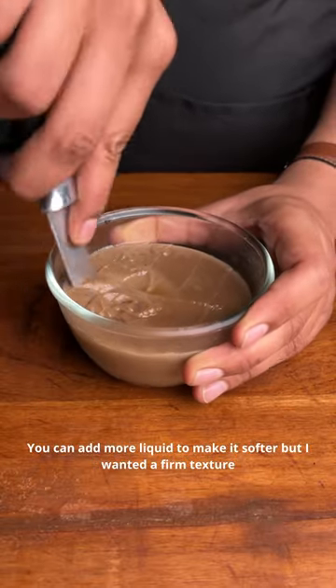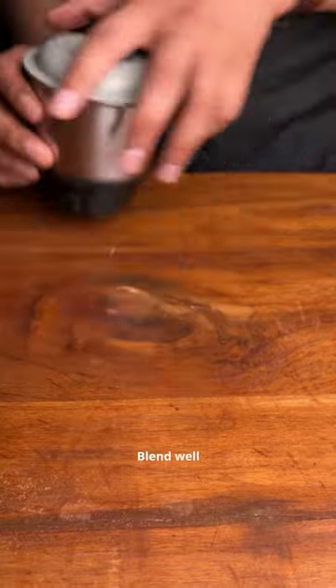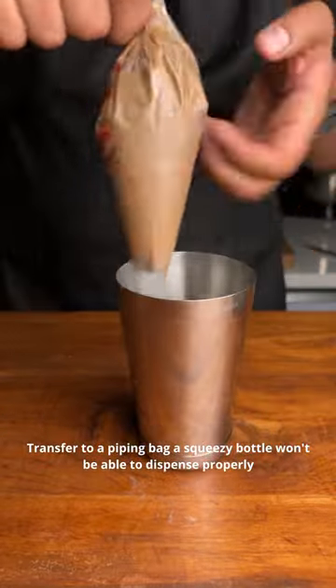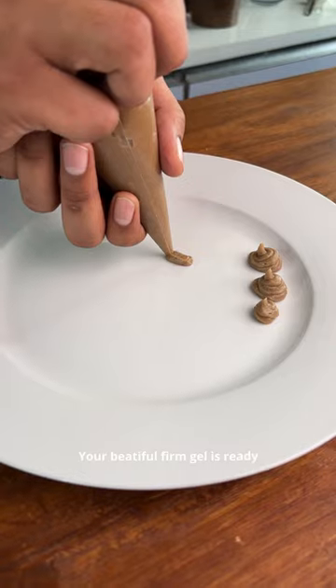I have intentionally kept it hard. If you want it soft, add more liquid or boil your caramelized onions and then strain — use that liquid for gelification. Finally, after blending, the gel is ready. Use this for garnishing, adding flavor, or just for texture.